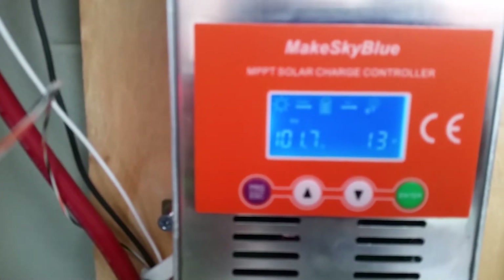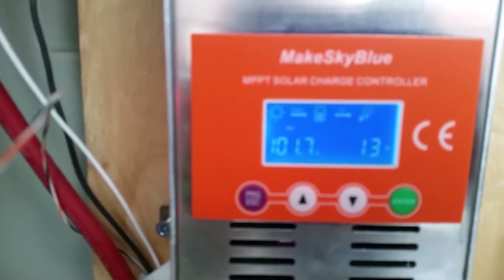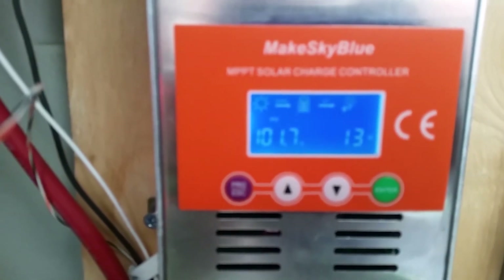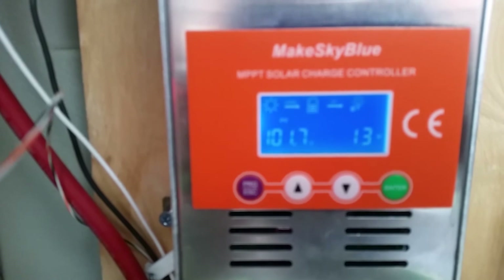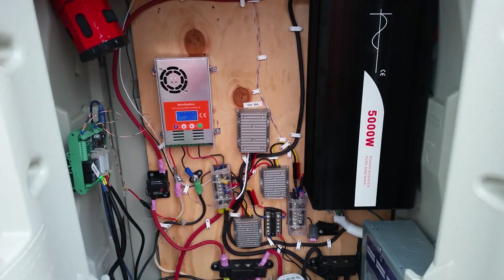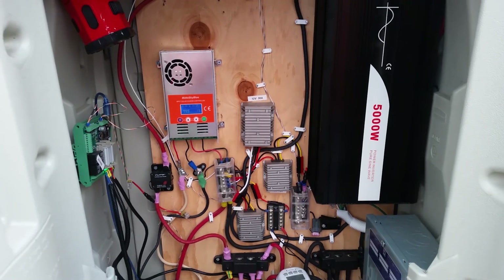Zoom in real quick here — even with the sun mostly away from the panels, still putting about 13 watts into the batteries, even though they're technically completely in the shade. The panels are at least. That's it for now YouTube — catch you next time.